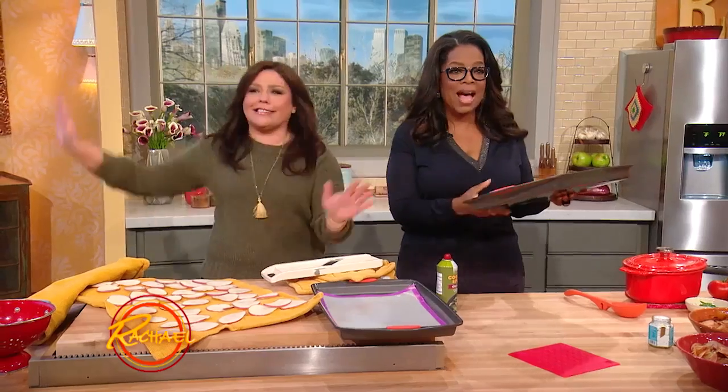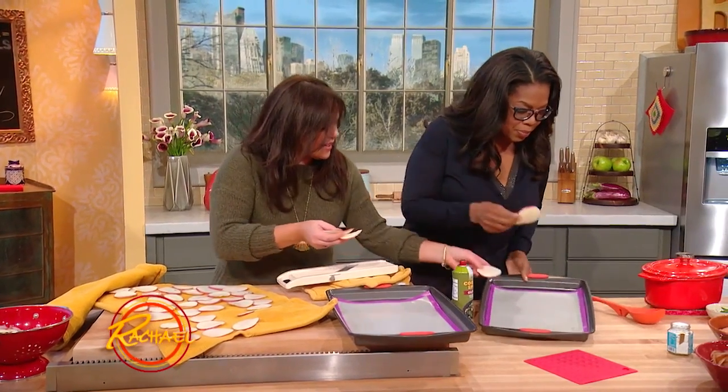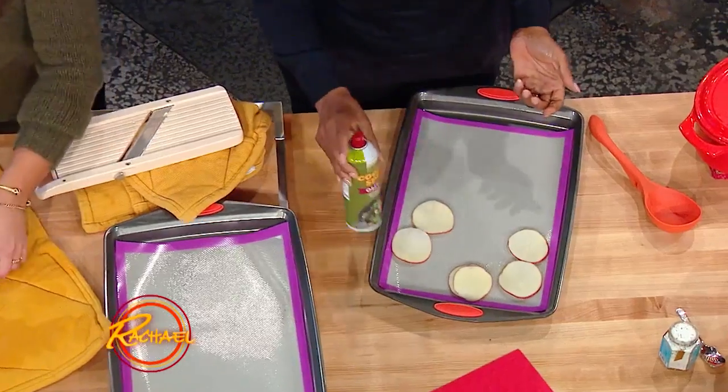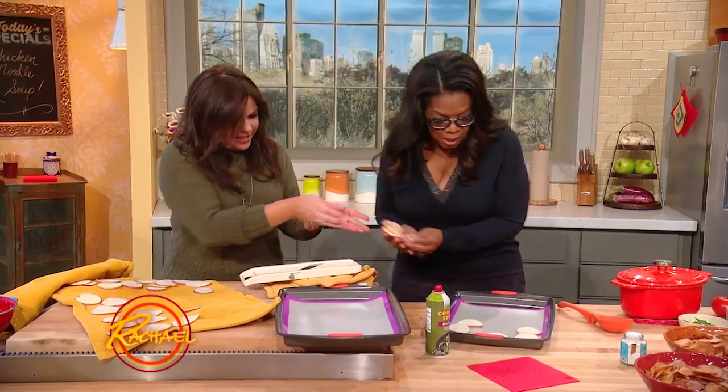Okay, I'm gonna give you a whole teaspoon — go crazy, go all out! All right, now I'm gonna do that. And then arrange them on here in a single layer — is that the trick? A single layer. I mean, how easy is that? Your children can do it. Your children and Gail can do it.